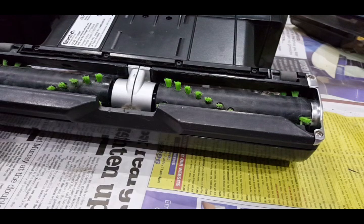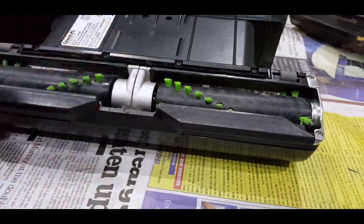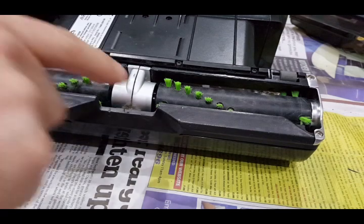So it only takes a few minutes to do but it's definitely worth doing. You've got to do it every couple of months I reckon, and it's just a shame that these are designed with these grooves there that get so fouled up and you can't see it.